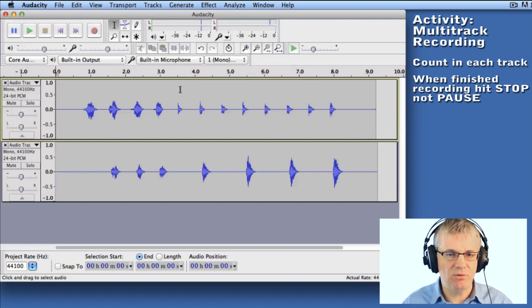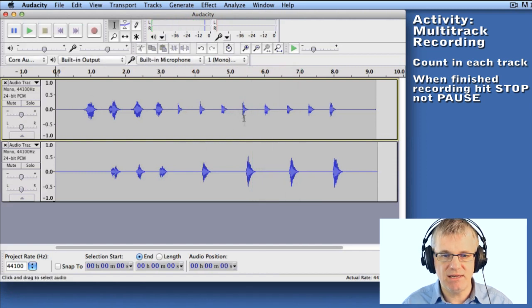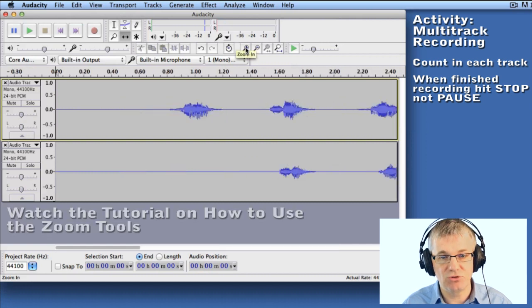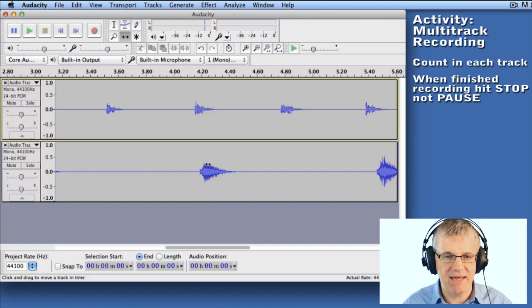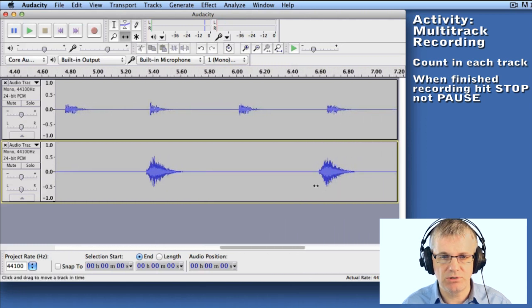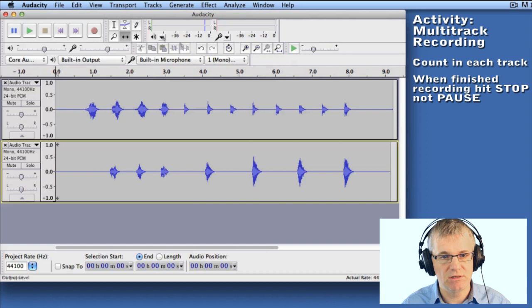Now if I play this back, I think we're going to find it's not actually in sync. [Plays back both tracks — they're not in sync.] You can see these tracks are not lined up. So what I need to do is move the second track to line up with the first track. The way I do that is with my time shift tool. If you're not sure how to use the time shift tool, you can watch the video in this series. I'll also use my zoom tools to look closely at the snare drum and bass drum lines — I want these two tracks to line up exactly at the same beat. You have to fine-tune a little bit visually. Most important is to listen, so let's listen again and see if it's lined up.